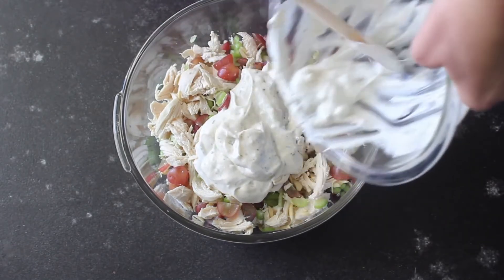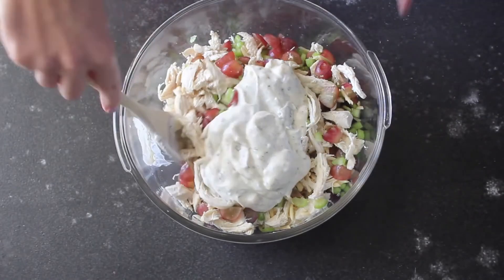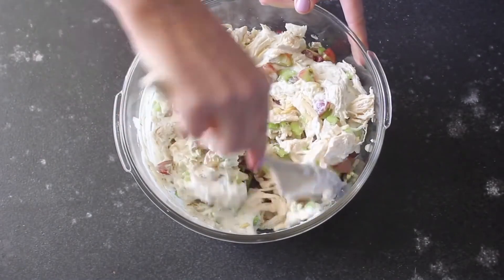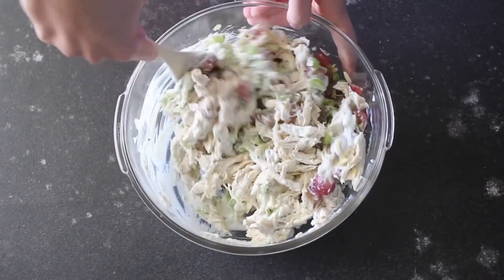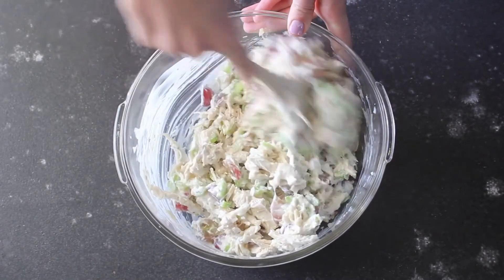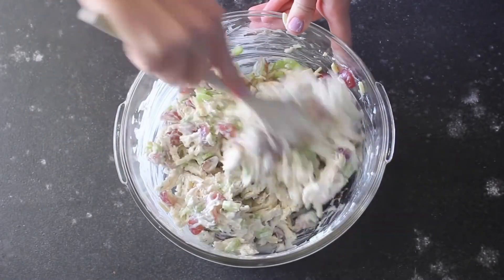Once you get it all stirred together, you're gonna gently put it on top of your chicken mixture — get as much of it as you can, because this is what's going to really make this chicken salad come alive. Mix it all together gently again and there you have it — chicken salad done! I used a rotisserie chicken and that makes this recipe so easy to make. It's a perfect weeknight meal when you just need something quick that your family will love.